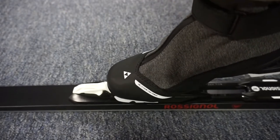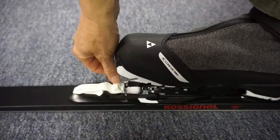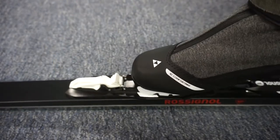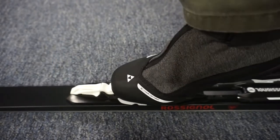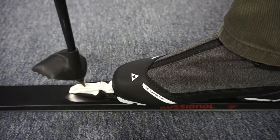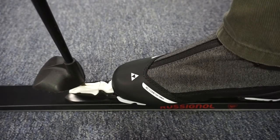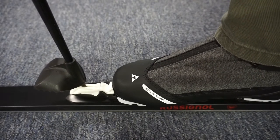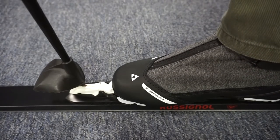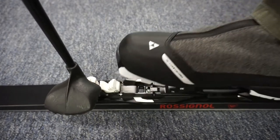If you can't step in, the boot is probably too far forward and you're pushing on this white rubber piece. Most of us are accustomed to just pushing on the front of the binding to release the ski, but that's not the case with these. There's a slot that you can put the tip of the ski pole in, and then you just turn to release.